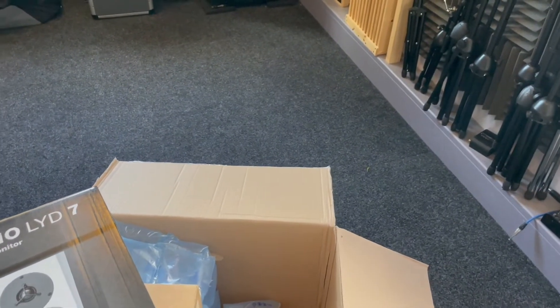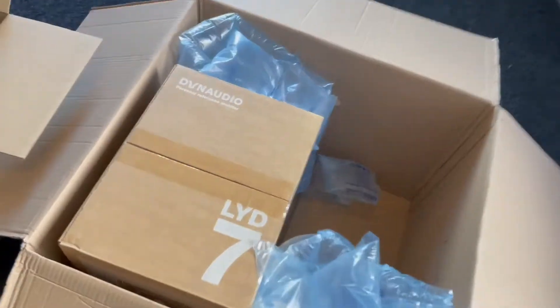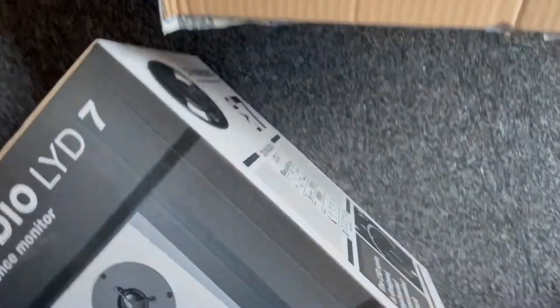I wanted to stop here because wow, the packaging — never ordered from you guys. Tanolio had this big box with the monitors in it, and then you have this box again.